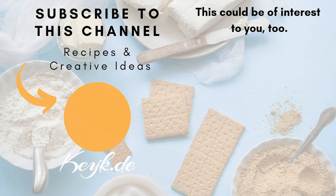If you enjoyed this recipe, let me know by commenting below and don't forget to subscribe for more delicious recipes and creative ideas. Thank you for watching and see you next time!